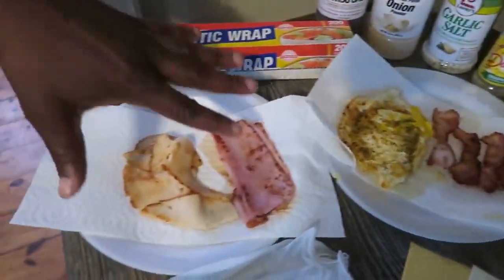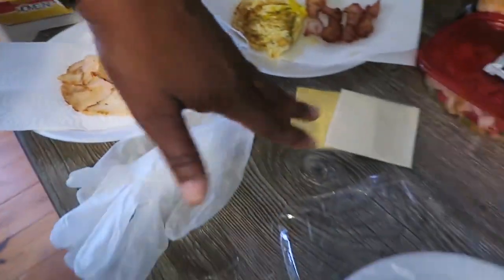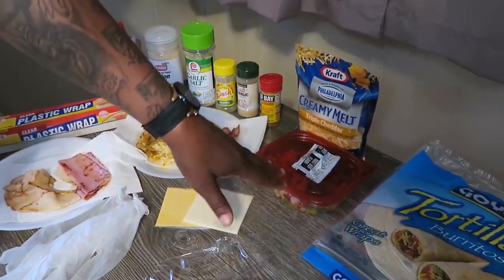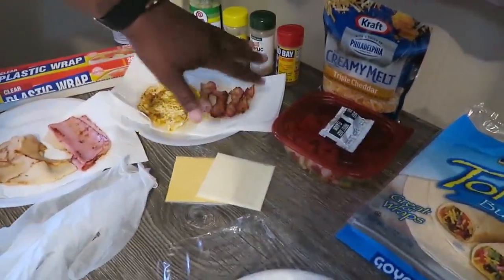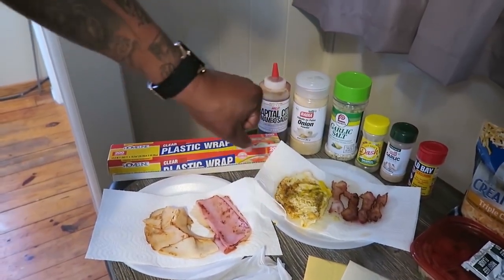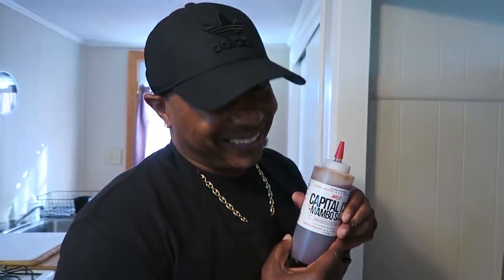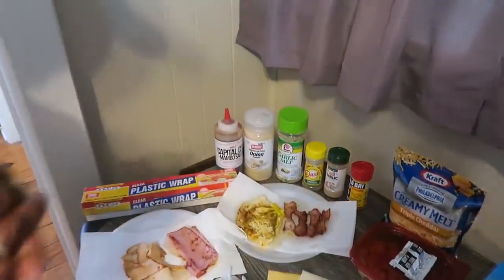Come over here. We got some ham, some turkey. We got the provolone cheese and the yellow cheese, we got the triple cheese. We got the onions and green peppers - we got to keep that. And then we got my seasonings: my Old Bay, my garlic, my Mrs. Dash, garlic salt, onion powder. And DC, baby - mambo sauce. We got the mambo sauce.